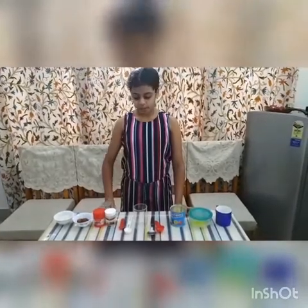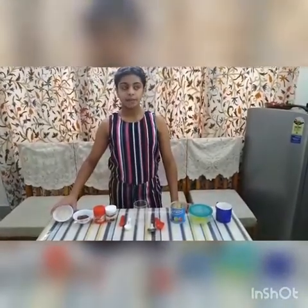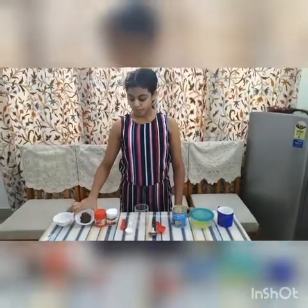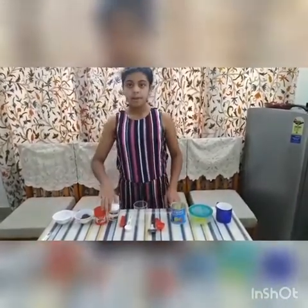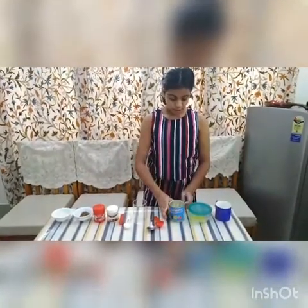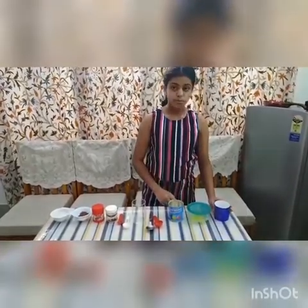The ingredients that we need are 3 tablespoons flour — it can be wheat flour or maida — 1 and a half tablespoon cocoa powder, 1 and a half tablespoon baking powder, a pinch of baking soda, 3 tablespoons condensed milk, 2 tablespoons melted butter, and 4 tablespoons milk.